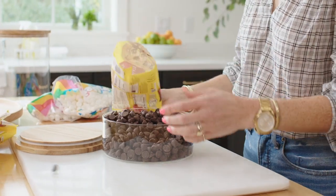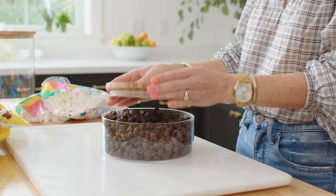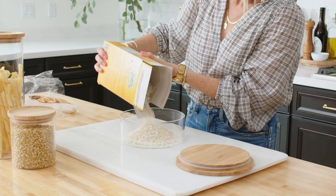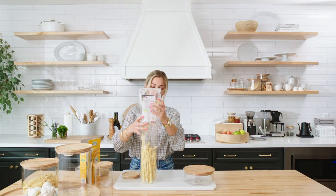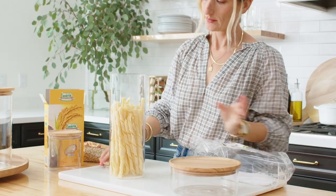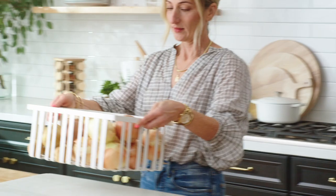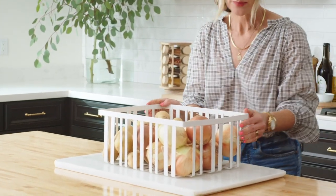The baking pantry: decant your dry goods into transparent containers and organize the rest into bins. For grains, rice, and pasta, organize into supermarket rows or decant — transparent containers are key. Toss what's expired and donate what you'll never use. Use a slatted bin for long storage of potatoes or onions.